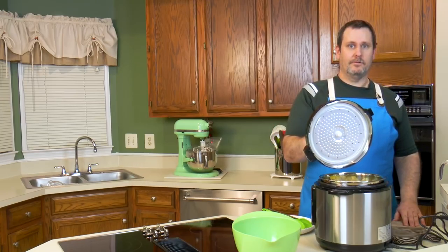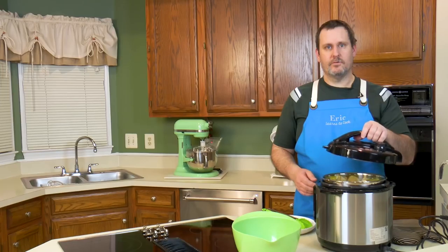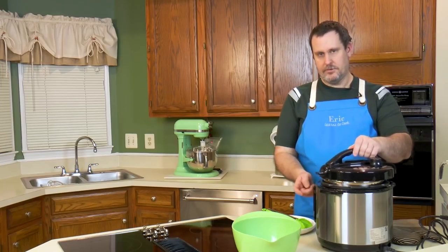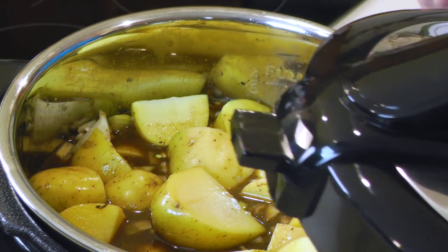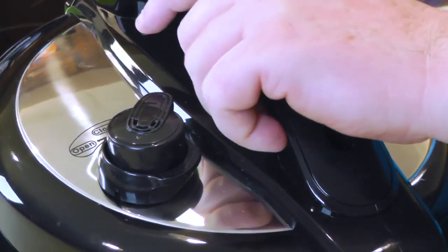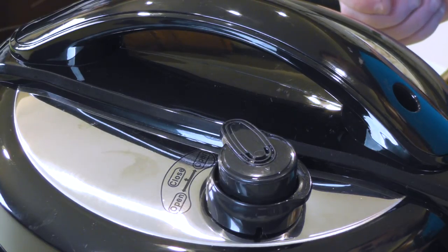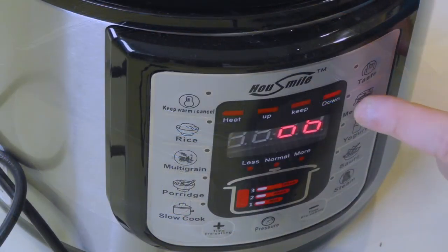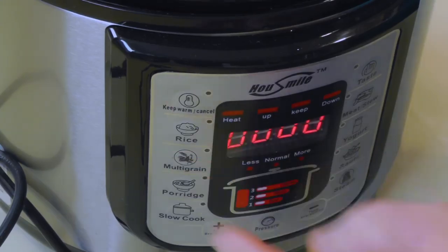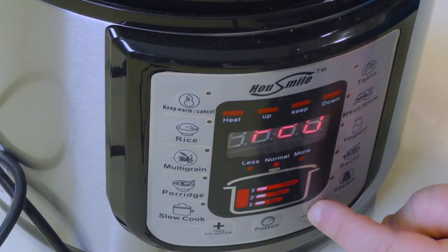Pop quiz: anyone know the proper way to put the lid on? Amy says label to the front. So we put the label to the front, and this little piece has to face closer to the front than to the back. We're going to change the vent from open to closed. Hit the meat setting, set it to six minutes — this time we don't need much.